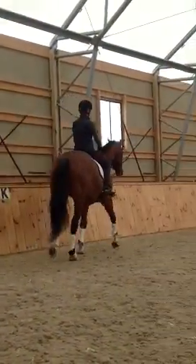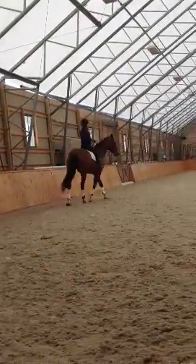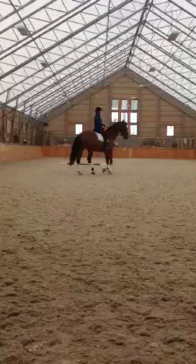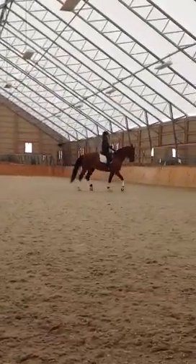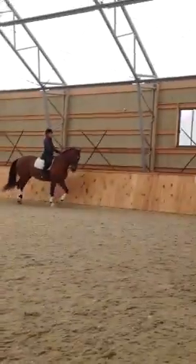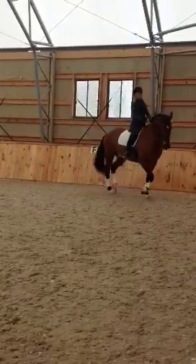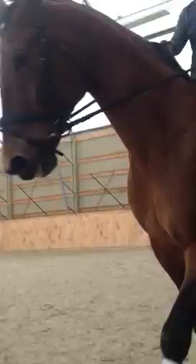Okay, now trot one little circle but keep the flexion. Yeah, you gotta work on the flexion in your upward transition, don't let him straighten out. Yep, right hand left — that's it, shorten the reins a little. That's it, put your right hand left.